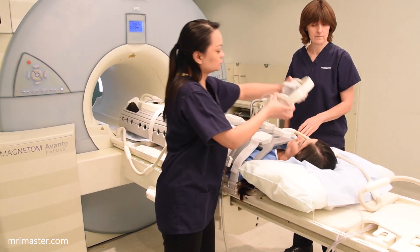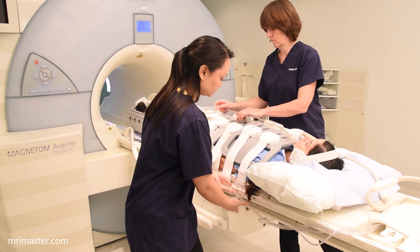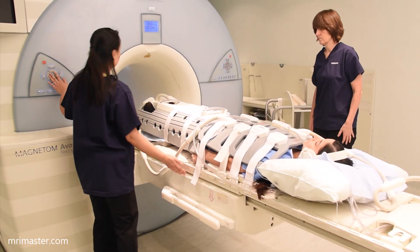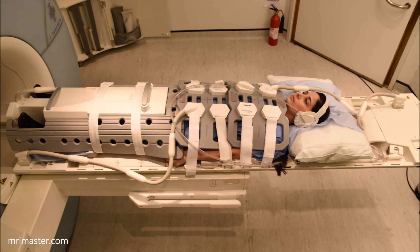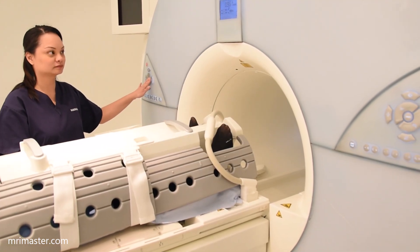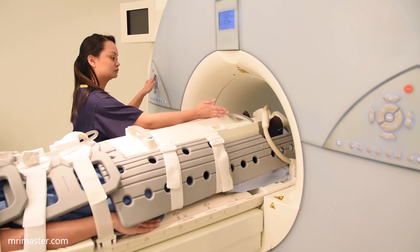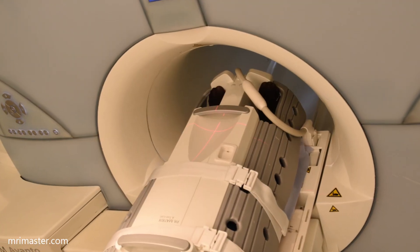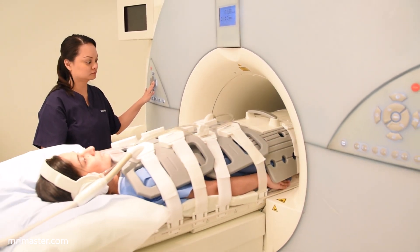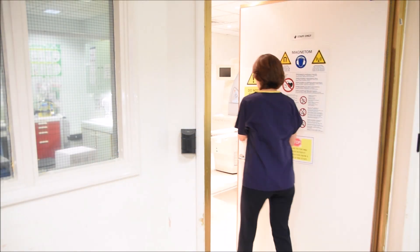Give the patient ear protection in accordance with manufacturer's guidelines, again tucking in any loose cables. Slowly move the patient into the bore of the magnet, centering in the middle of the lower leg. Fully place the patient into the magnet. Make sure they are calm and comfortable before leaving the room.